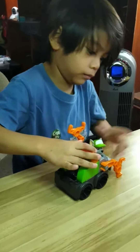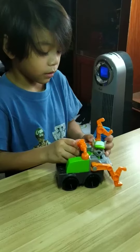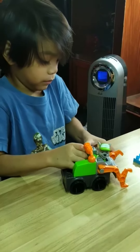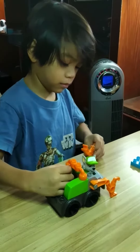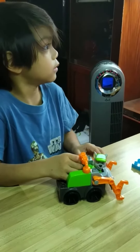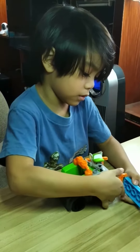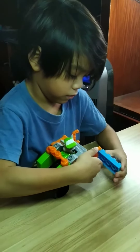Is that a new toy you got? I got it as a Christmas present. That's awesome. I've actually never seen a Paw Patrol toy that you have to build, like with Mega Bloks. So that's pretty cool.